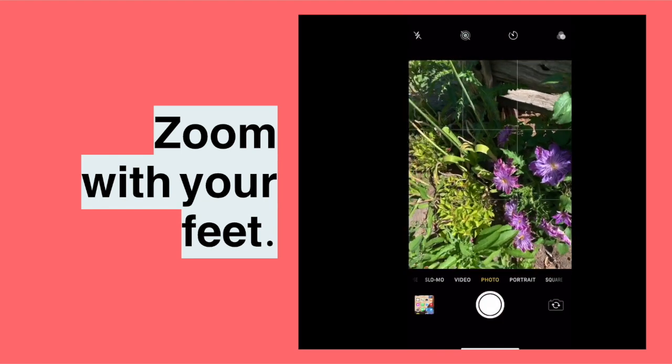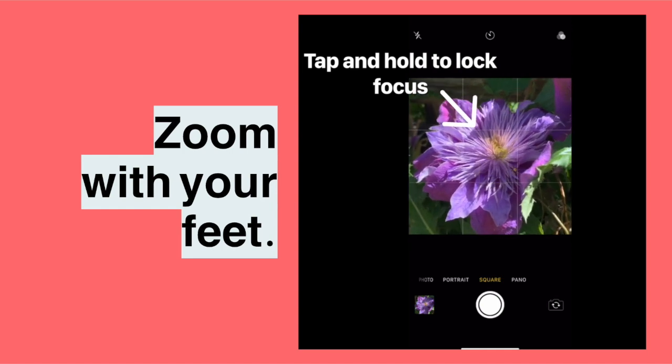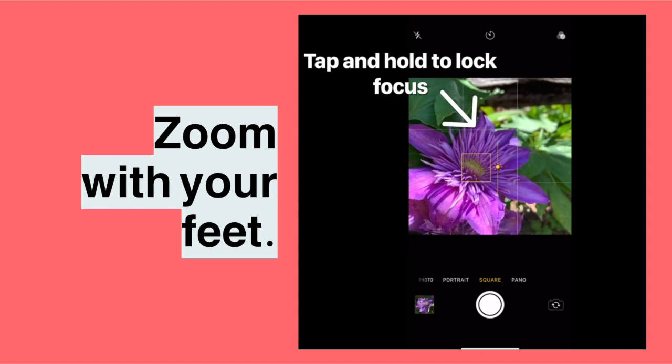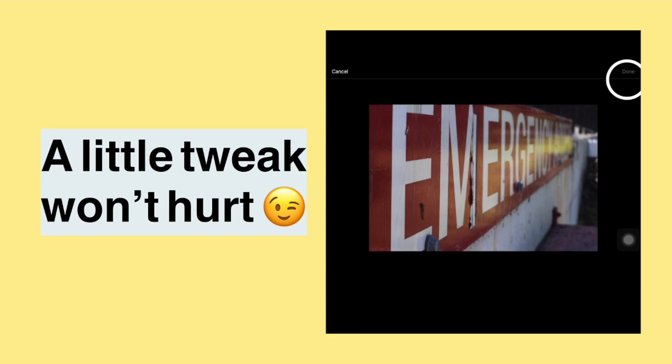The second tip is to zoom with your feet. I know you can zoom with the camera, but it's better to get up close — that will get you the best picture. When you find something really cool, get up close. Sometimes you look silly; that's okay! Tap on the screen when you're close so that it will focus, because when you're really close the camera sometimes needs that help. When you tap to focus, you also get a sun icon that lets you adjust the brightness of the picture, or the exposure — how much light comes in.